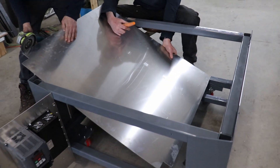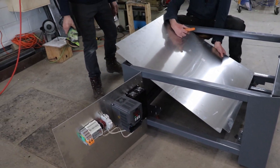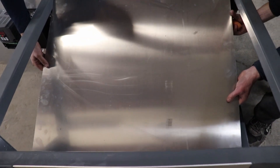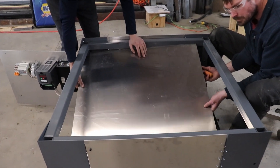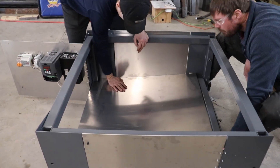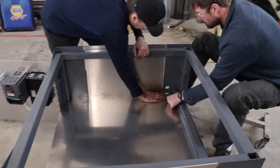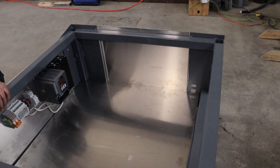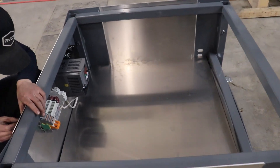The last two panels are the bottom plate, which required a small amount of adjusting to fit, and the back which will get installed when the machine is on the stand. I'm quite happy with the look of this, and I'm glad that we decided to go ahead with it.